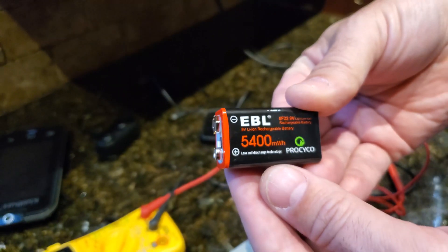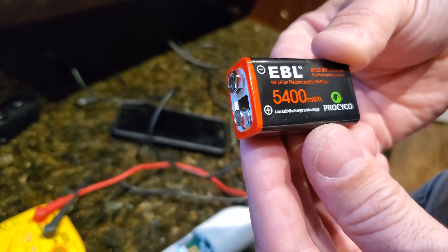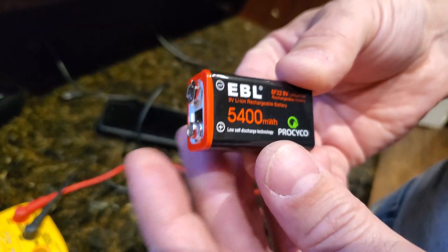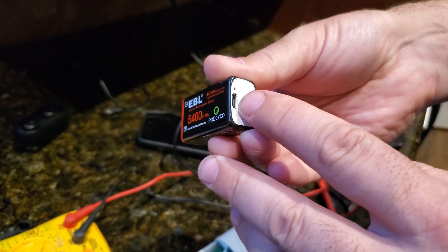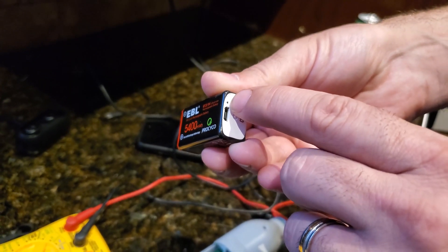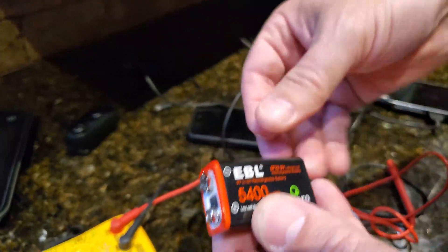I thought the low weight could be a bit of a problem, considering it's a lithium-ion battery and I was expecting it to be heavier. I'm not sure if that's to do with making room for the charging componentry and the LED indicator light that shows charging status.